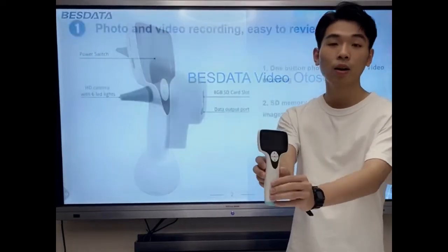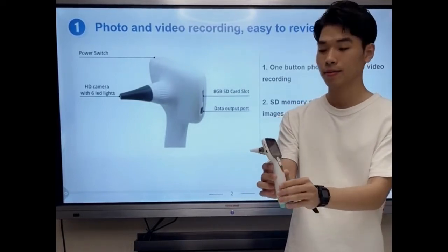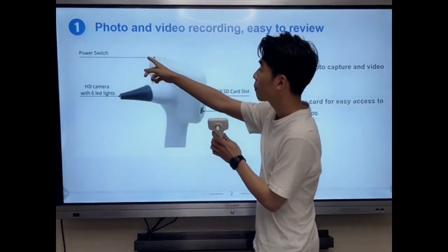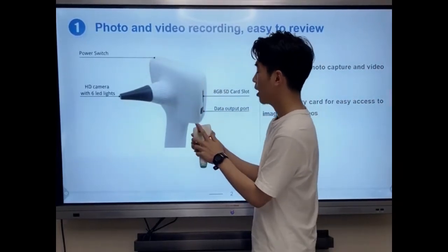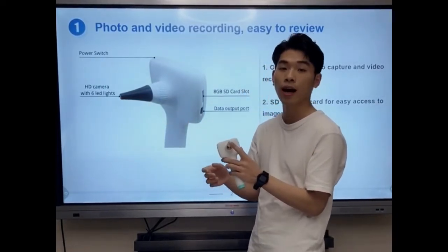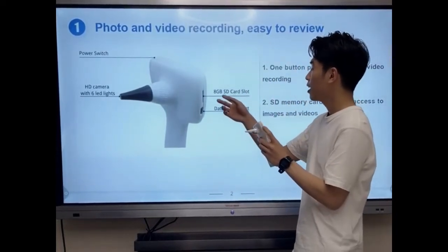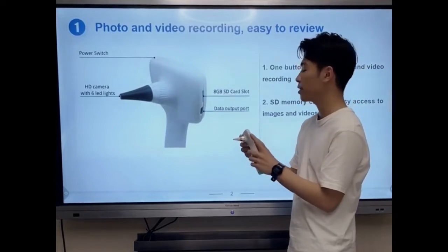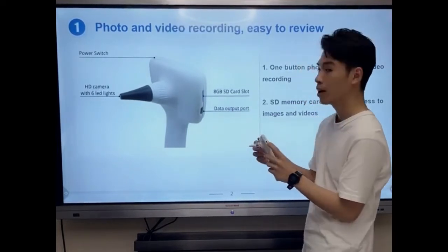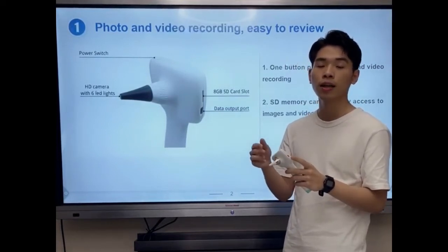As you can see, our video auto-scope is a very fashionable and modern design. This is our power switch. And here is our HD camera with 6 LED lights to capture high quality images. And on the left side, this is a SD card slot. And this is a data output port — we use this to transfer our photos and videos to the computer.